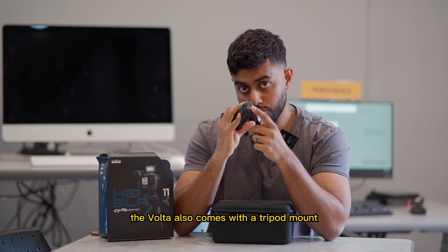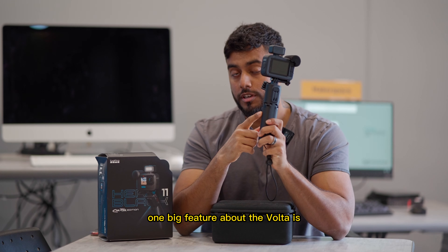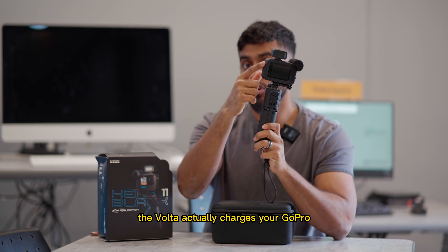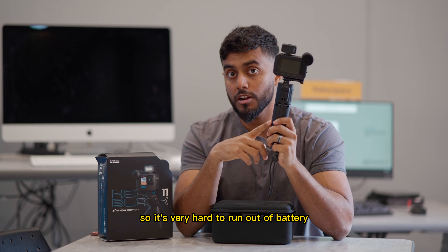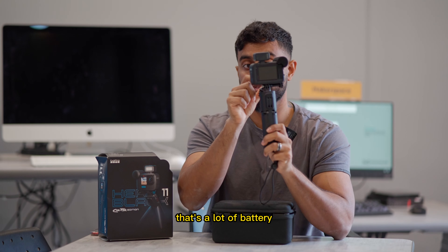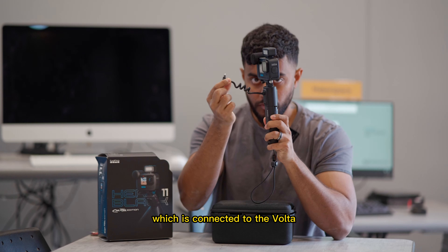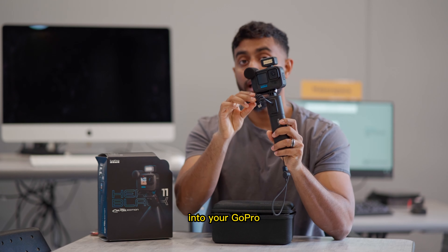The Volta also comes with a tripod mount screw in the bottom, so you can mount it on your tripod. One big feature about the Volta is that it actually charges your GoPro, so it's very hard to run out of battery. It charges it up to four extra hours — that's a lot of battery. All you have to do is connect this USB-C, which is connected to the Volta, into your GoPro, and you're good to go.